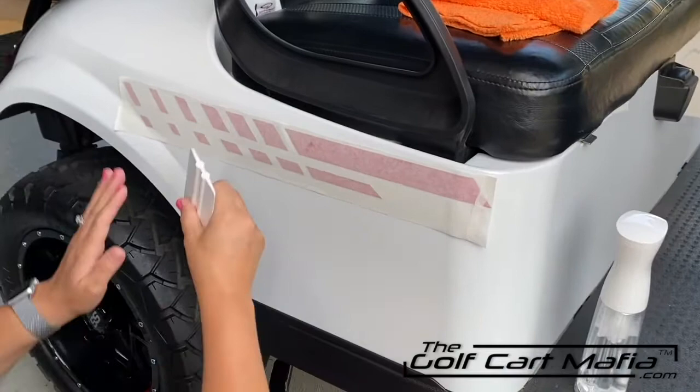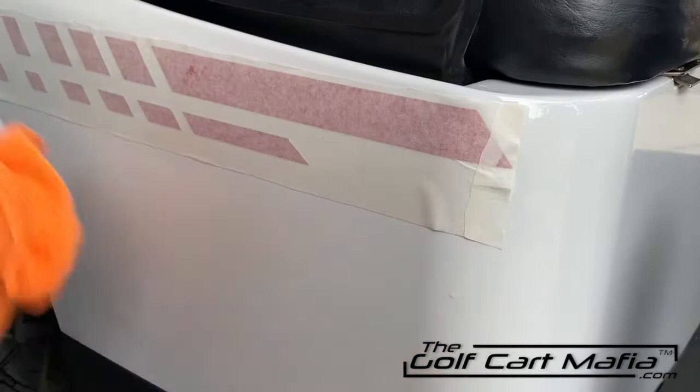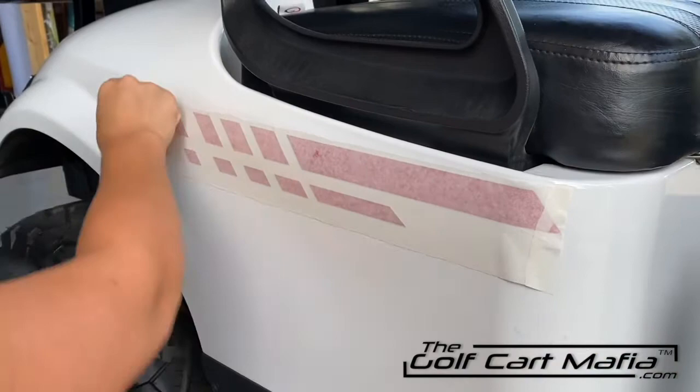I'm going to grab my squeegee, my library card, whatever you're using, and push all of that water out from behind the decal. This is where your towel is going to come into play again — just wipe all that water away. Continue to do so until you see no more water coming out from behind that decal.